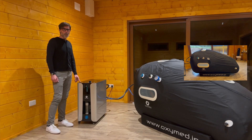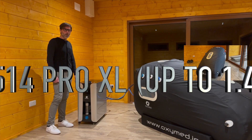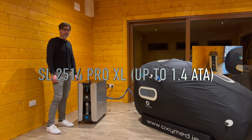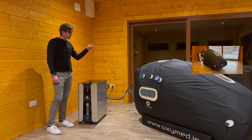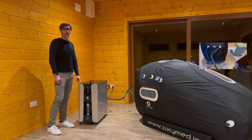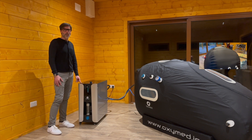This all-in-one Pro machine contains an oxygen concentrator that produces pure oxygen up to 97%, and the oxygen is delivered straight to the chamber where the person can inhale the pure oxygen through a mask.